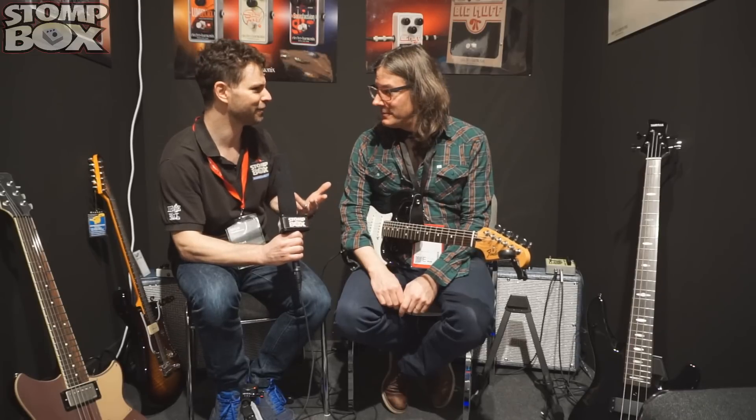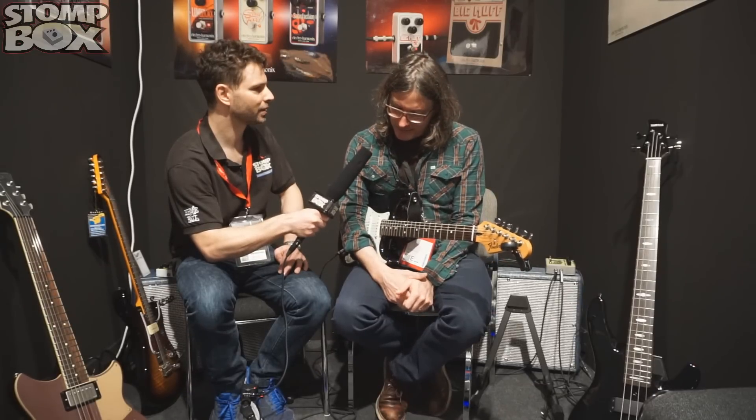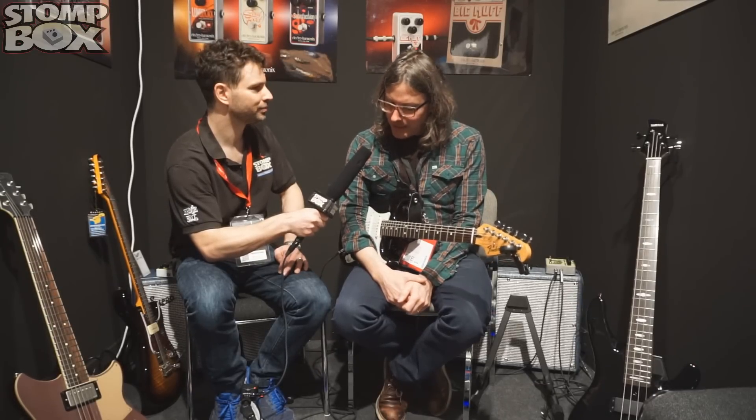A bit like the Star Wars trilogy, I feel this is. We've had the B9, the C9, the Key9, and then the fourth in the trilogy, as it were — Episode 4 — we have the Mel9.